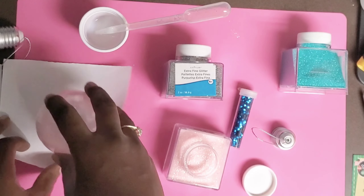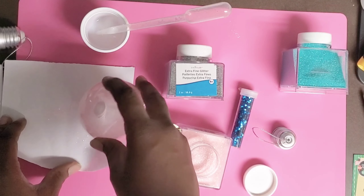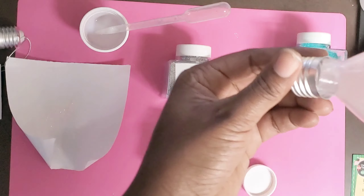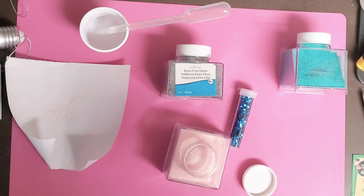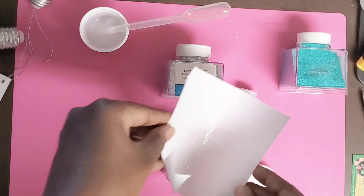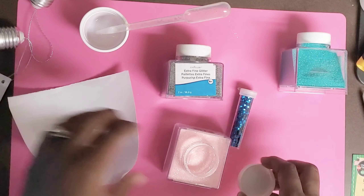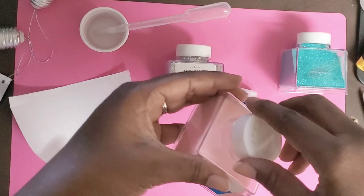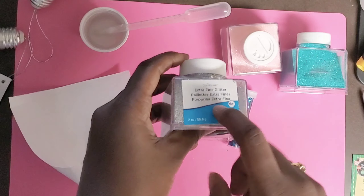Tap it out to make sure you get all the excess out. As it dries, the polycrylic gloss is going to shine, so don't worry about how it looks when it's wet. Pour the glitter inside and close it up — glitter is hard to clean up, but I have a glitter vacuum from We Are Memory Keepers.